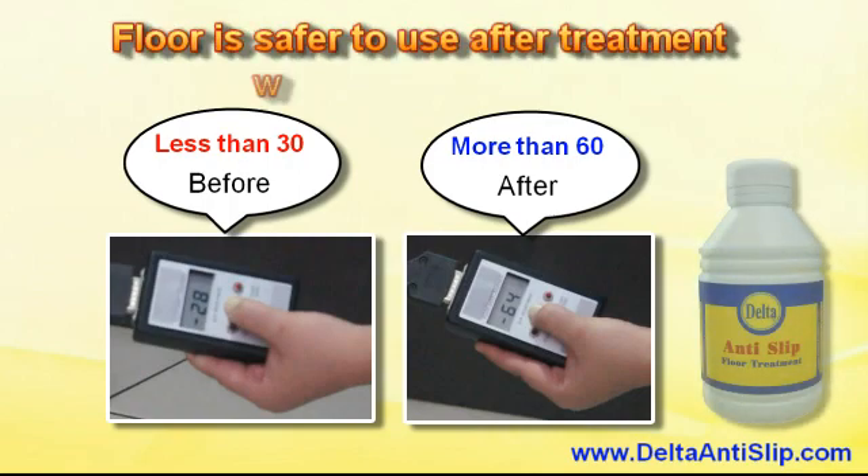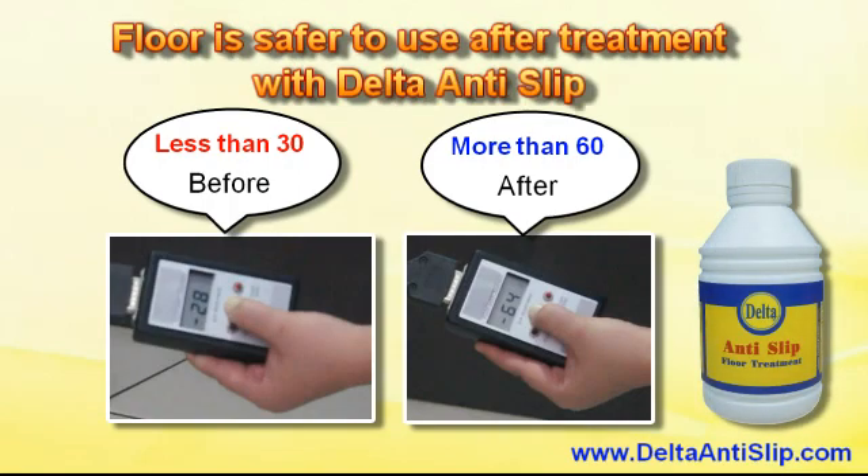Floor is safer to use after treatment with Delta anti-slip. So, let's go.